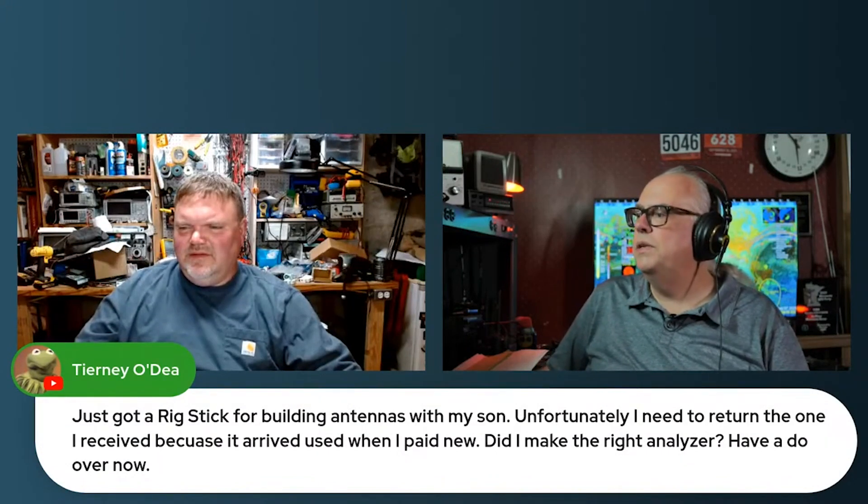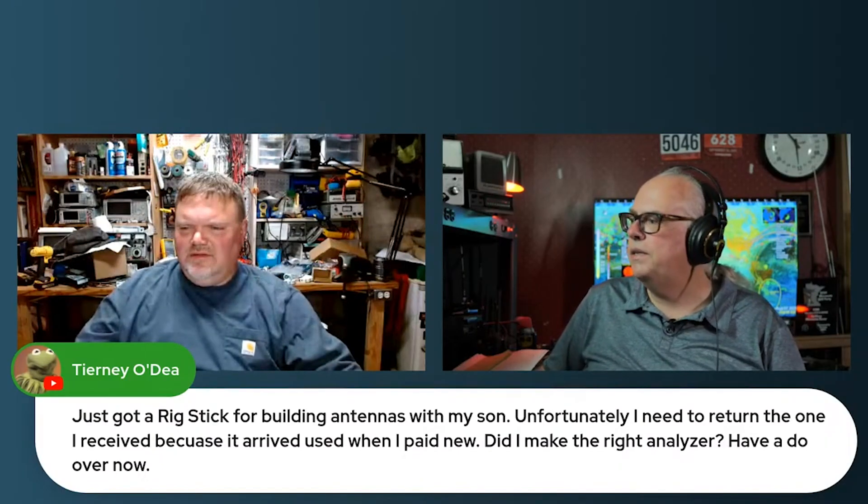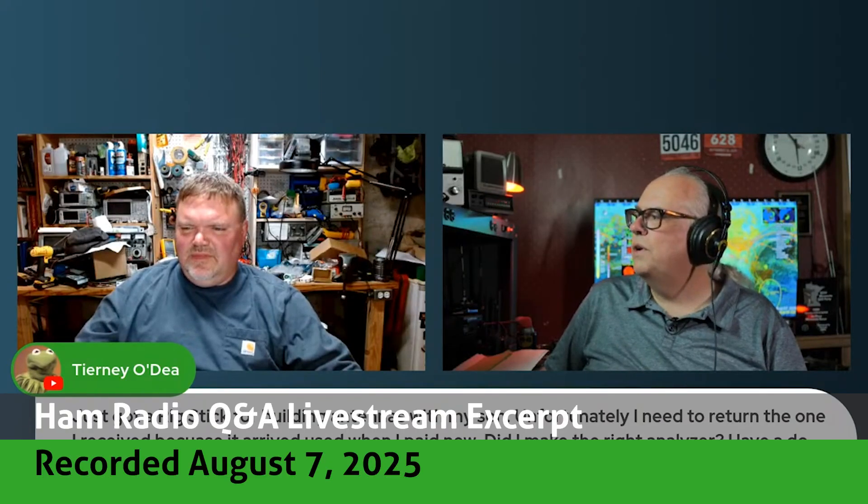Just got the RigExpert Stick for building antennas with my son. Unfortunately, I had to return the one I received because it arrived used when I paid for new. Did I make the right choice with this analyzer? I have a do-over now.